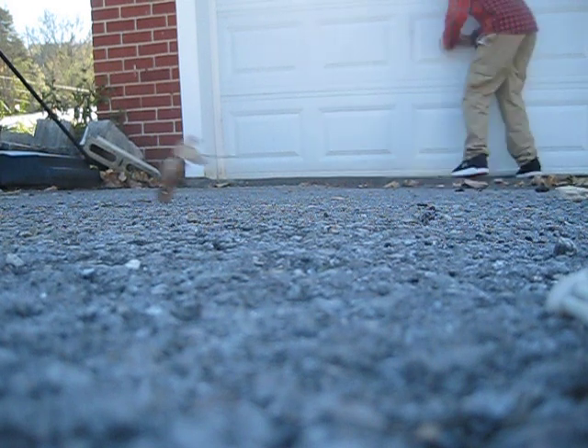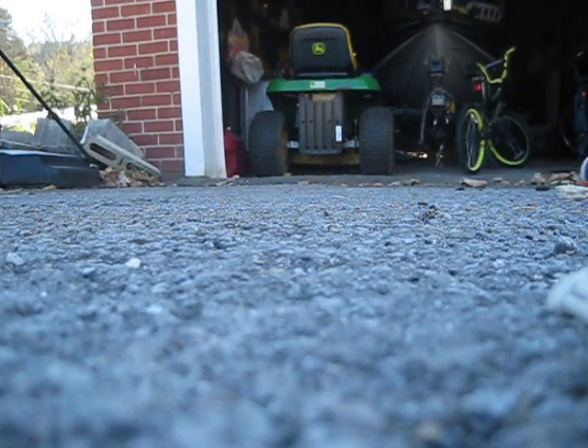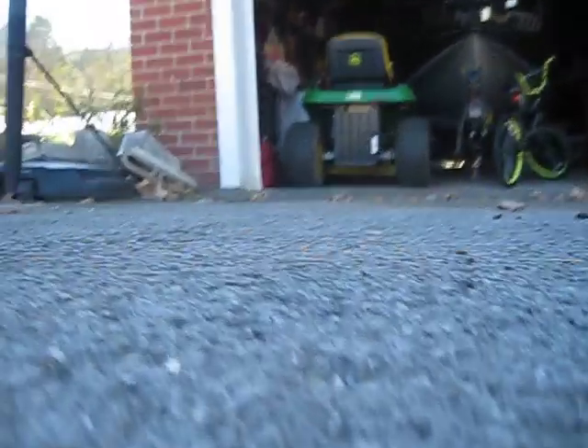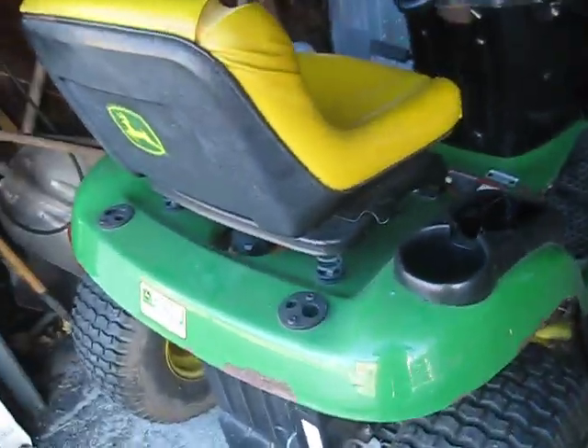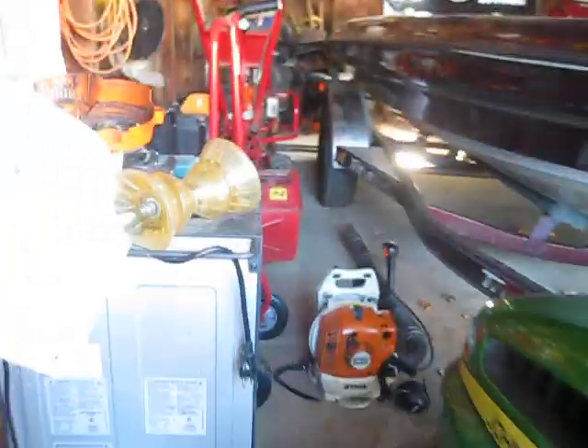Here we go — this is a 2003 or 2002 Valisans, or a 2010 John Deere Airway 115, and this is a riding mower with a 42-inch deck on it. And right here is a Stihl BR-200 backpack leaf blower.